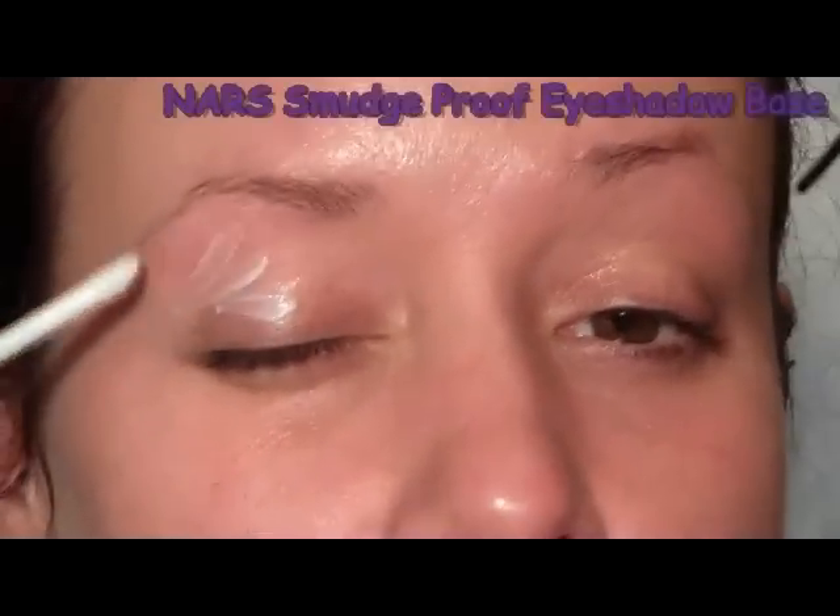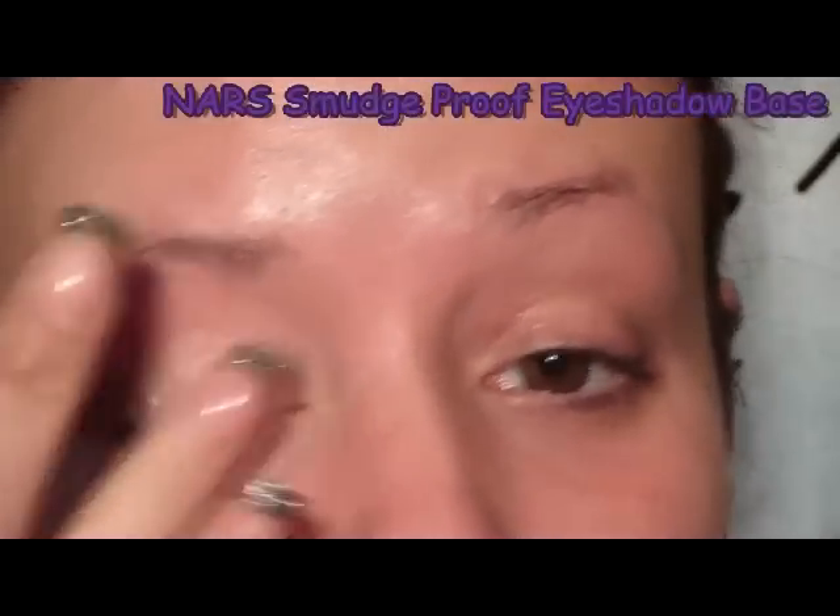The first thing I'm going to do is apply the NARS Smudge Proof Eyeshadow Base. I'm going to apply that to the lash line underneath and the entire lid, all the way up to the brow.